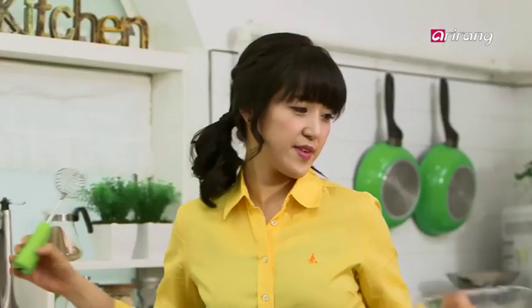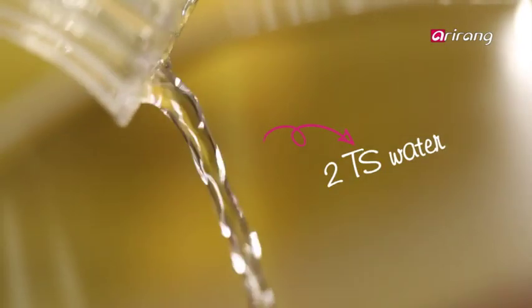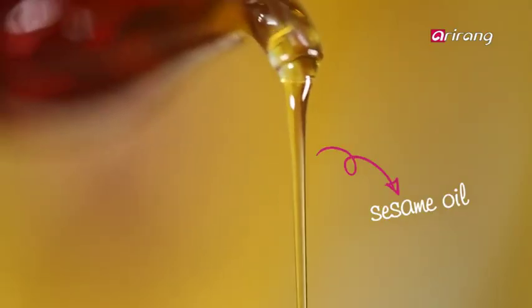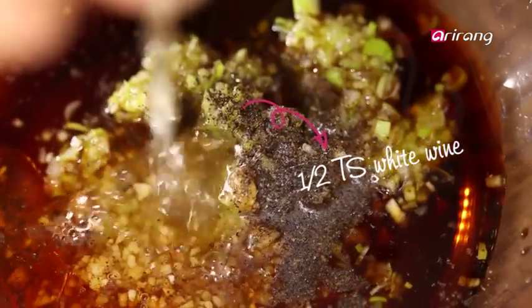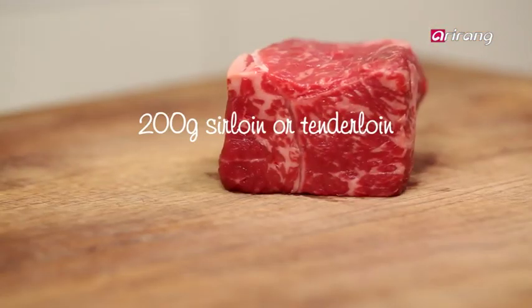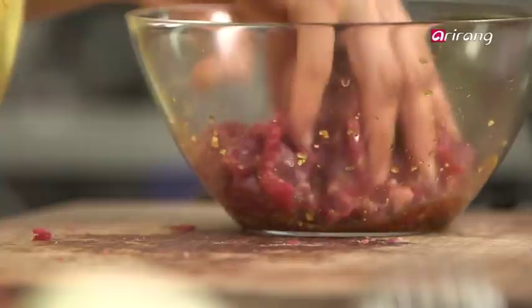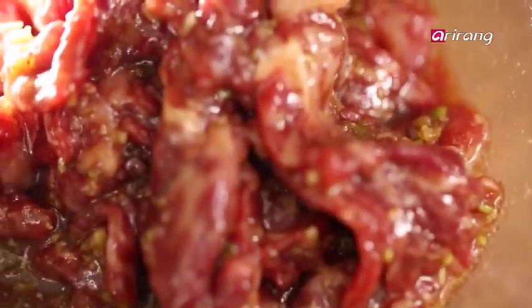For the marinade, you need water, soy sauce, sugar, chopped green onion, and garlic, plus some sesame oil and pepper. Today I'm going to use white wine, which is an alternative to mirin. As for the beef, buy thinly sliced sirloin or tenderloin to help with marination. Mix the beef with the marinade. Once marinated, we can stir fry the beef.